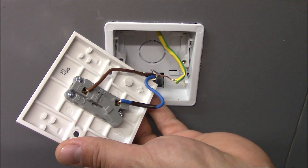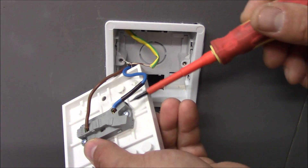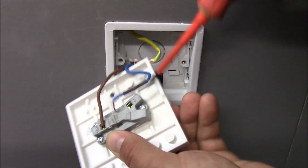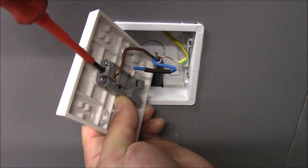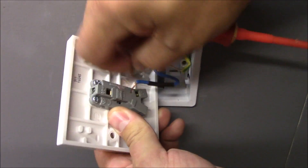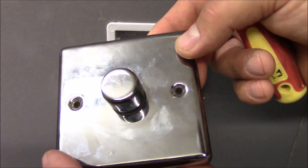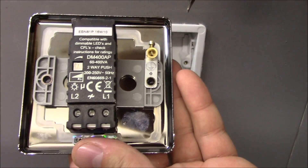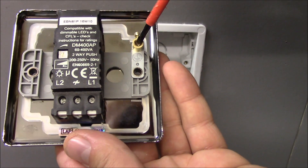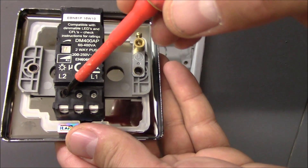On a one-way switch we need to disconnect it. Now the new dimmer switch — turning it over — it's got four terminals: this is the earthing terminal, L1, common in the middle, and L2 on the side, as this is a two-way switch.